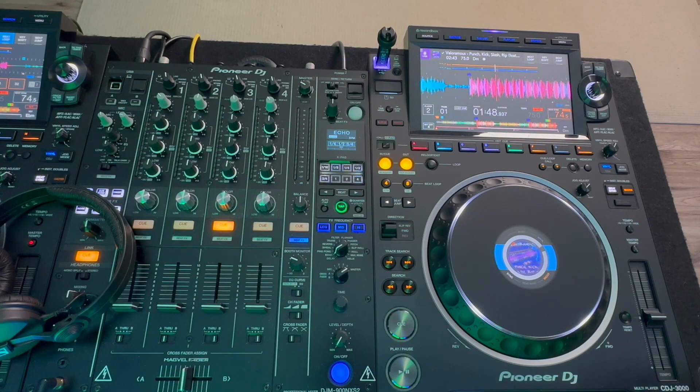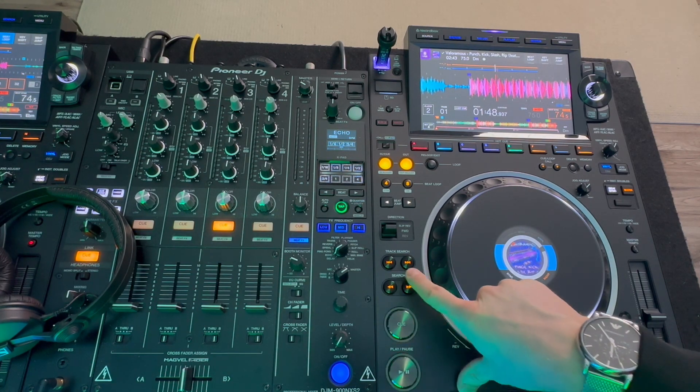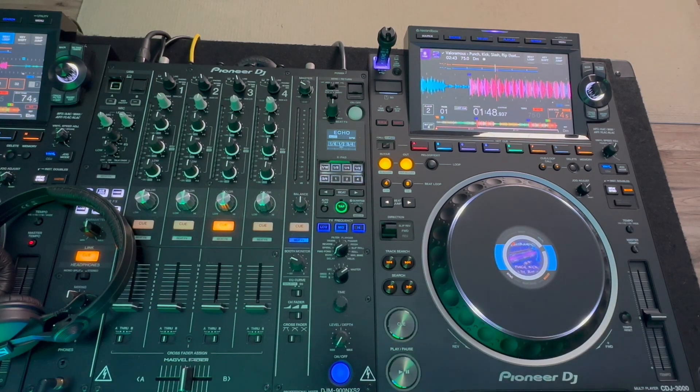This is a bird's eye view of the CDJ3000 alongside the DJM9 or Nexus 2 mixer. I'm going to show you how to use the track search and the search buttons to optimize your workflow and enhance your DJ sets.